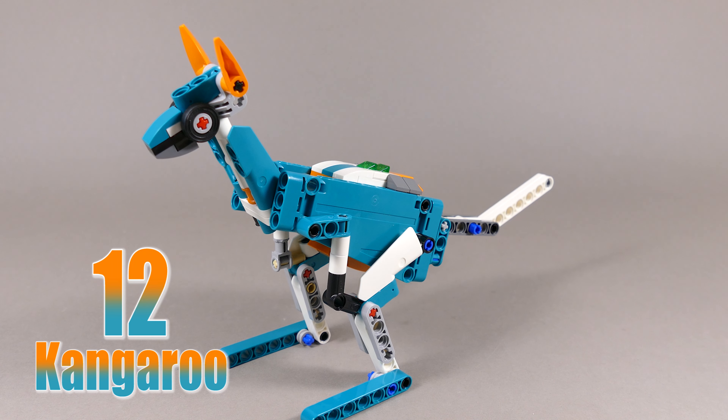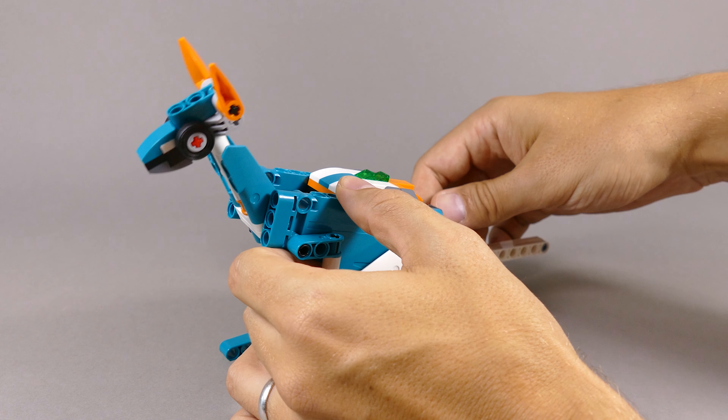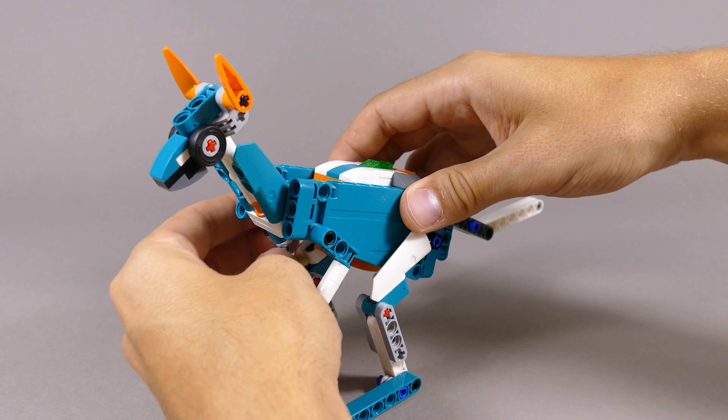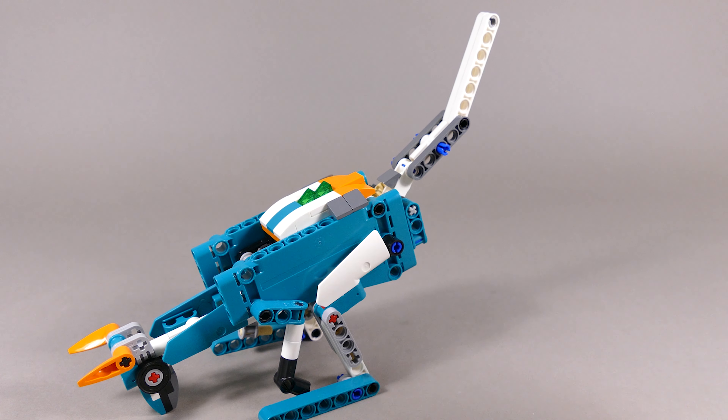Number 12 is this kangaroo which can move the head up and down just by pushing on the tail. You can rotate the head, and if you want to feed it on the grass you just move the front paws and lean the head all the way down to the ground.